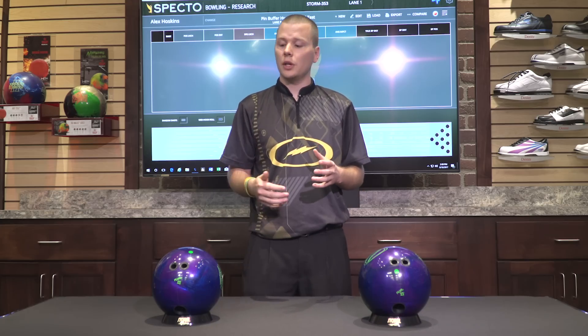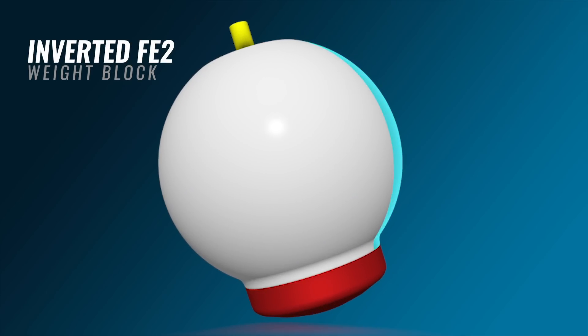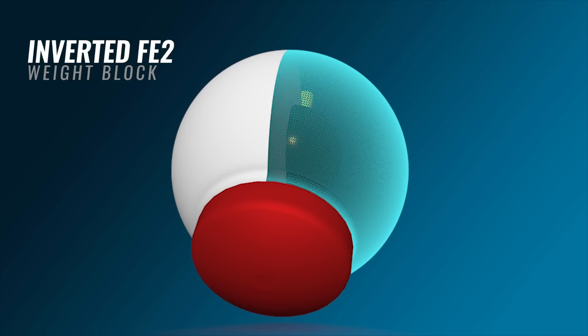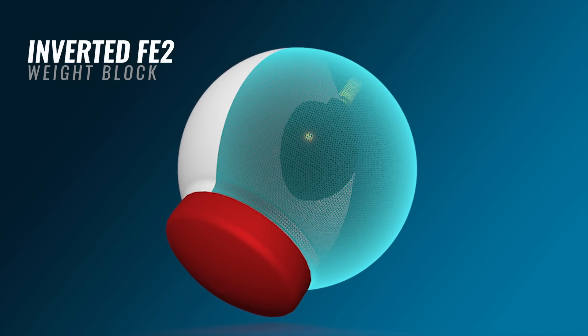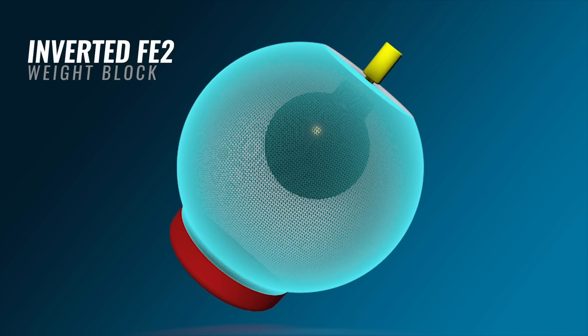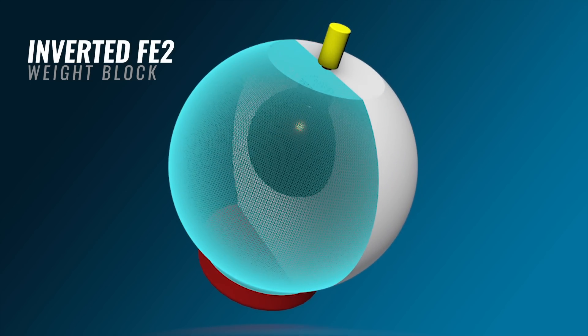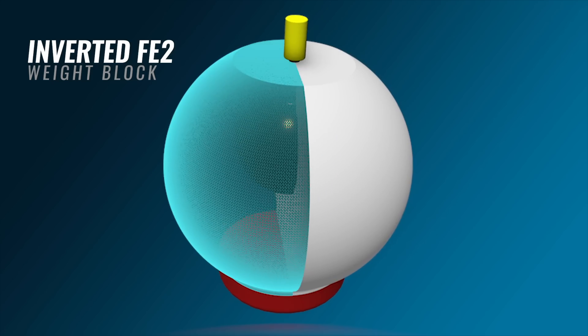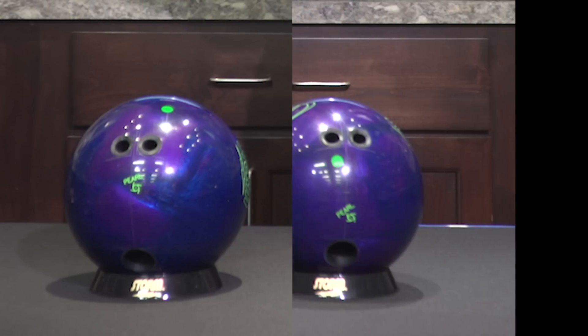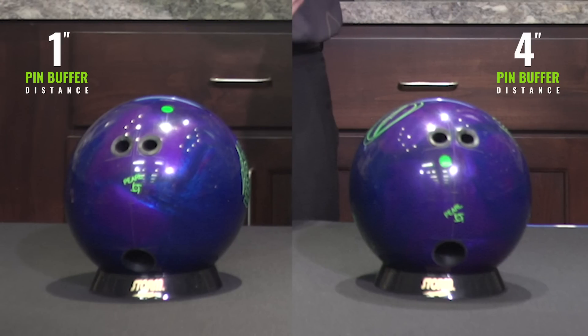Let's take a look at some graphics to see what's happening on the inside of the bowling ball, and then we'll throw these balls down the lane and see what kind of results we get. Here we have the inverted FE2 technology found inside the High Road Pearl. The pin buffer is going to control how quickly the ball transitions from skid to hook to roll as it travels down the lane. Changes in the pin buffer will affect whether the finger and thumb holes are drilled into the top or the side of the weight block.